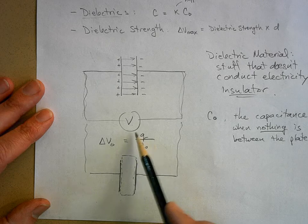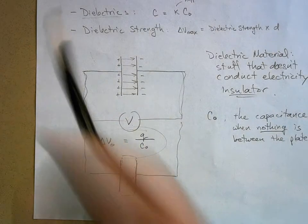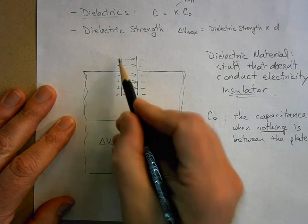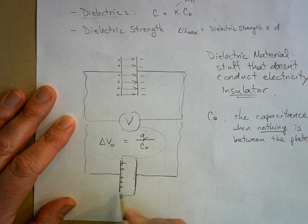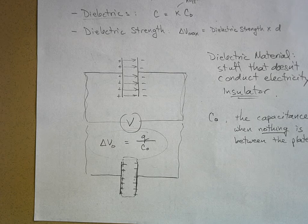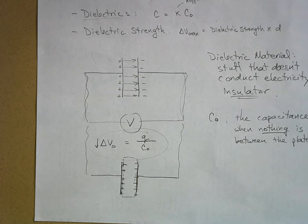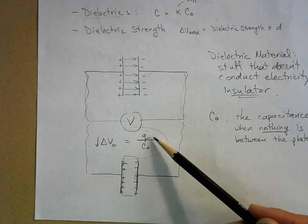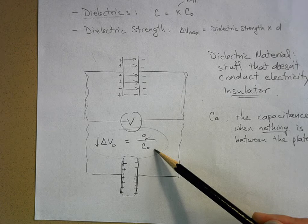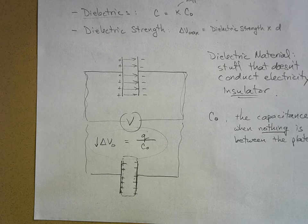Look at this equation. If you have an isolated capacitor that's been charged - you hook it up to a battery, charge it up, disconnect it - the charge is still there. Then you put material between the plates; it has the same charge it had before. The charge on the capacitor hasn't changed, but now you measure a drop in voltage. If the voltage goes down but the charge on the plates is the same, what has to be true about the capacitance?